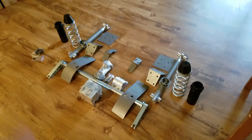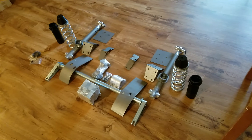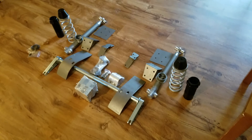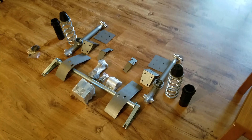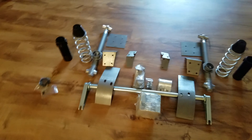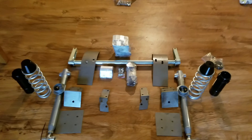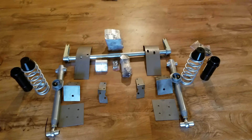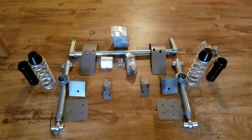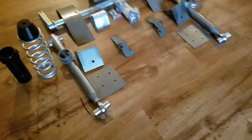The rear suspension setup is in my opinion the most important on a Fox body. Fox bodies are a superior chassis based on the wheelbase, the weight — basically everything. If you look at any race — Lights Out, No Mercy, any NMRA race — they're all Fox bodies, whether they have an LS, big block, twin turbo, whatever. Most of the fastest stuff is a Fox body. So here we have solid rear control arms — no bushing material.